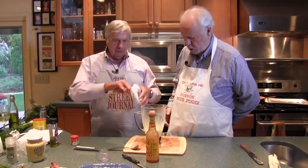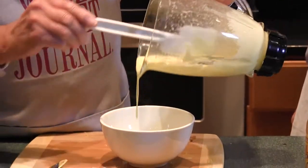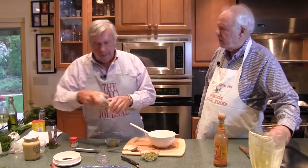You can make it a little thicker, but what I like to do is have it so it kind of drapes over the sauce. Pour it into a little mixing bowl because we want to add the final ingredients. At this point, if you want to cut corners, you could just use commercial mayonnaise. Hellmann's is my favorite.